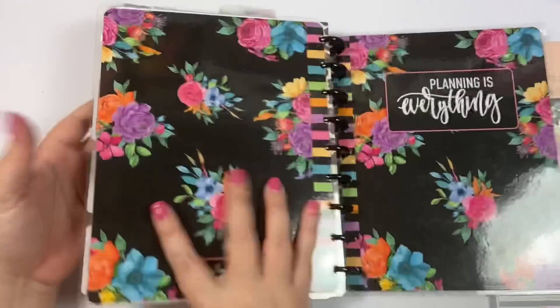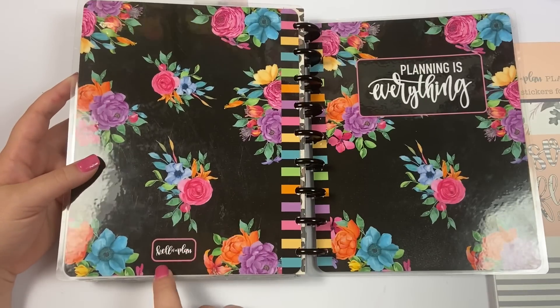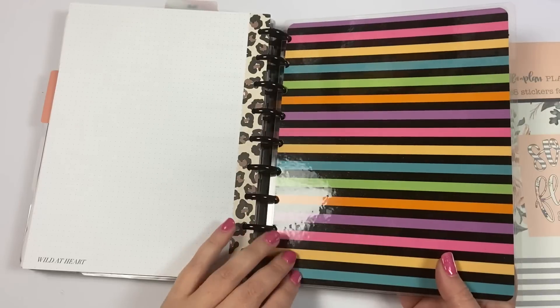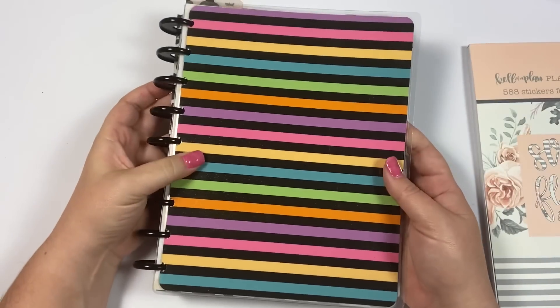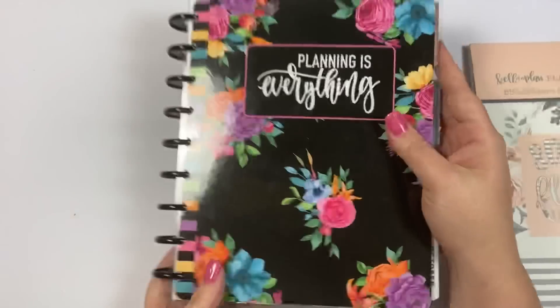It does come with a coordinating back cover. It says 'kind of a plan' in the bottom but it coordinates with the front and then the inside cover is the stripes. So you could technically flip this around if you love stripes and you could have that be the front, but it's supposed to be like this.